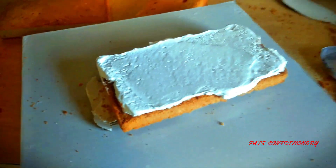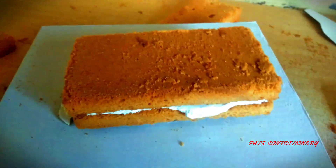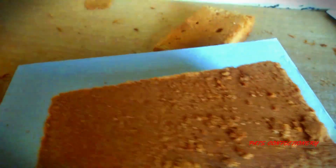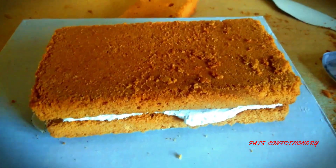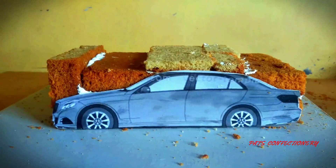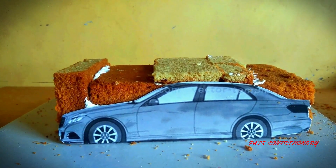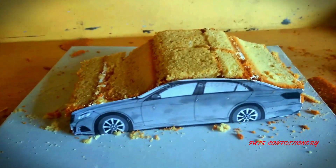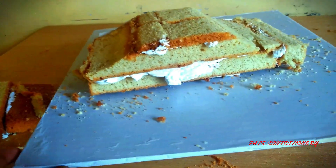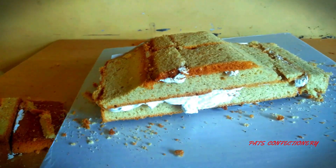The next step is adding cream to the layers, and then I add the next layer on top. My cakes are now set up. Using my template, I'm going to cut out the whole design — I've just carved out a very rough shape of a car. I'll use the full template to get the exact shape I want.